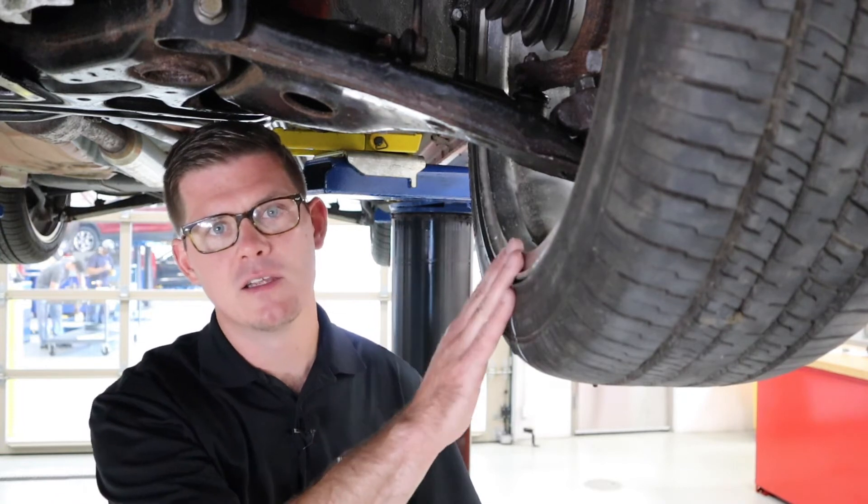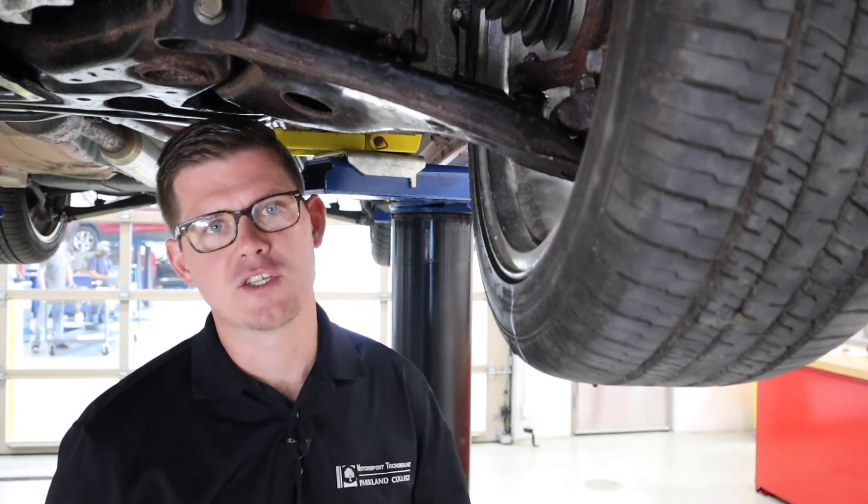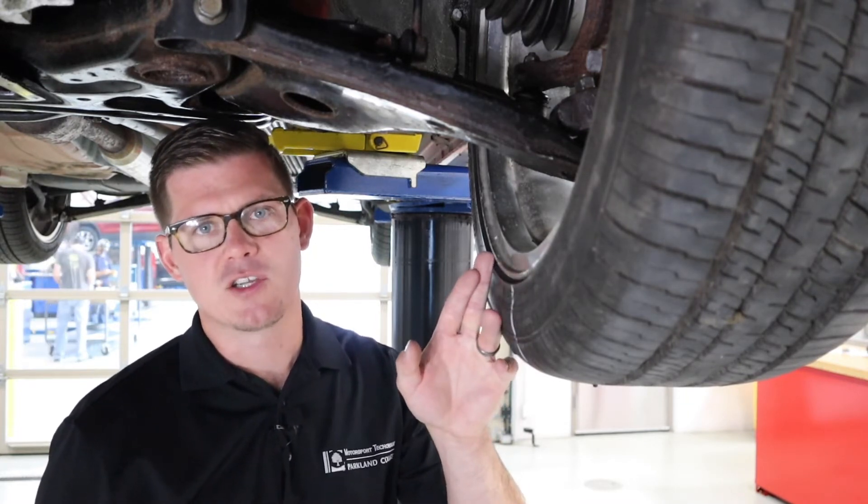Most wheel balancers today do a great job at looking at whether you have a wheel bend or a flat spot, things like that. But there's still great power in knowing — when we get those tough jobs, those tough vibration concerns — that this is a good place to come to try to determine what we're really fighting.